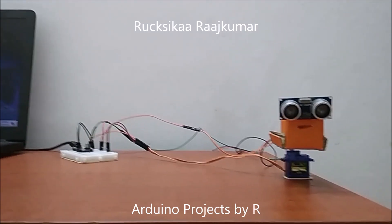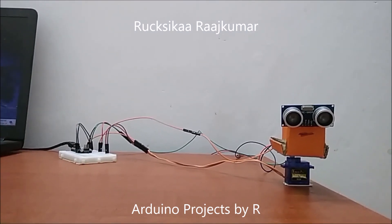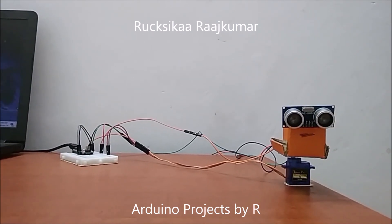Hey friends, welcome to my new video. This is Rukshika Rajkumar from Arduino Projects by R, and today I am going to present to you my Arduino Radar.